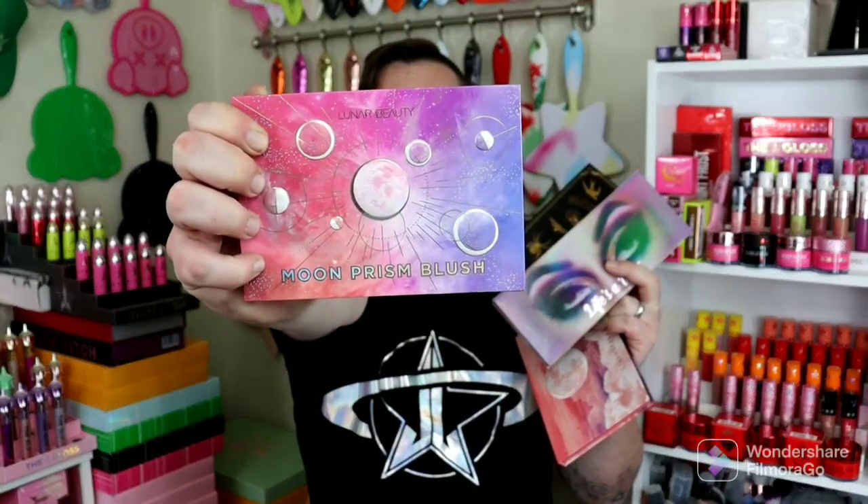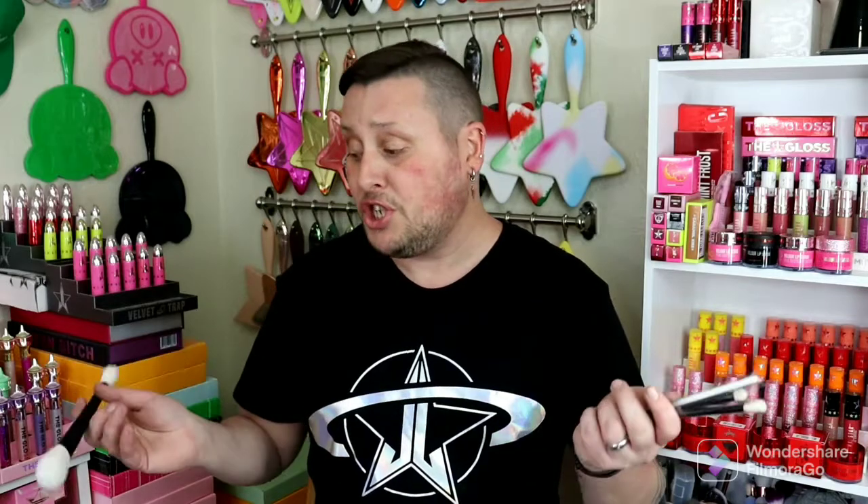So this is my first Lunar Beauty product other than the eyeshadow palettes. I have the Strawberry Dream palette, the original Moon Spell Volume 1, and the original Life's Drag palette for the eyeshadows from Lunar Beauty. And then I also have the Moon Prism Blushes — if you guys do not have this or have not tried this blush, this is the only blush palette you will need, hands down. I love it so much. It'll go with every single one of your looks, and you can definitely deepen up the shades if you just pack them on. So this is going to be a perfect little blush brush.